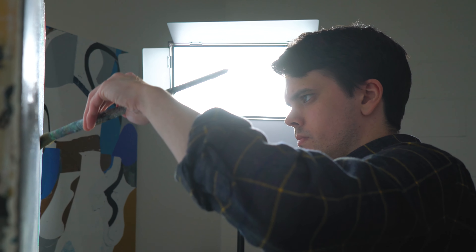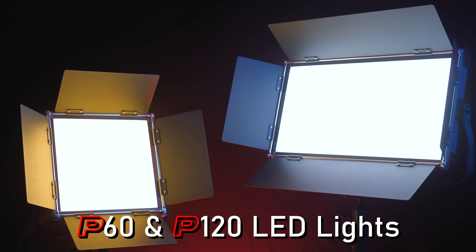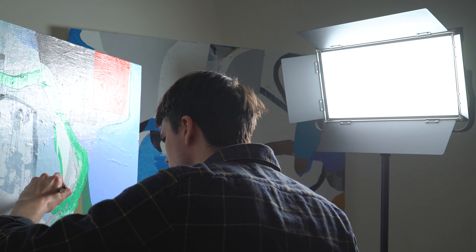Enjoy power, performance, and a great price with our new P60 and P120 LED lights. These 1x1 and 1x2 LED light panels come with built-in diffusion for a strong yet pleasingly diffused look.